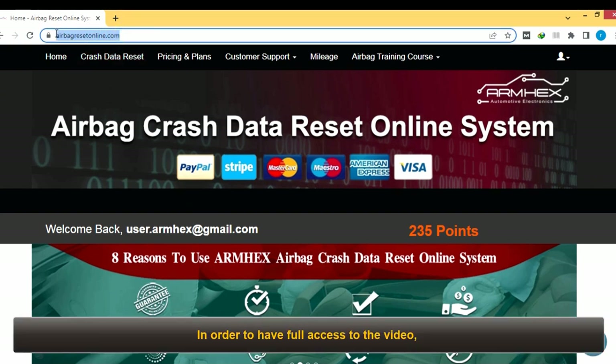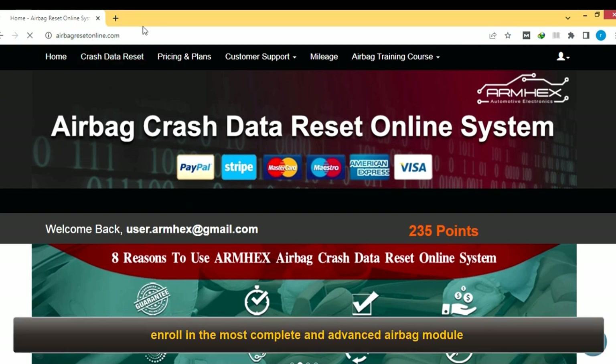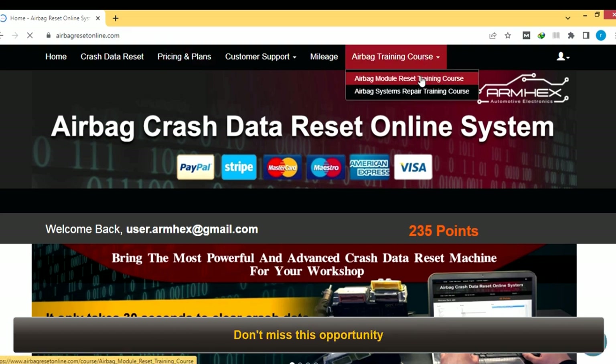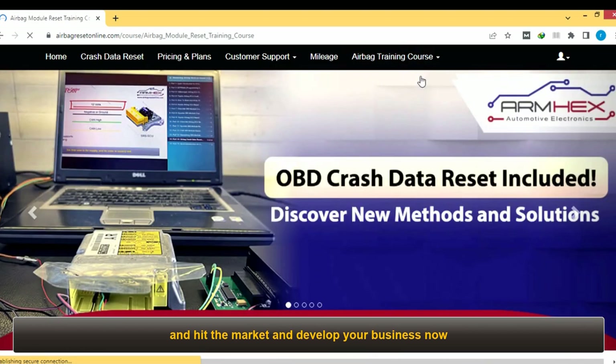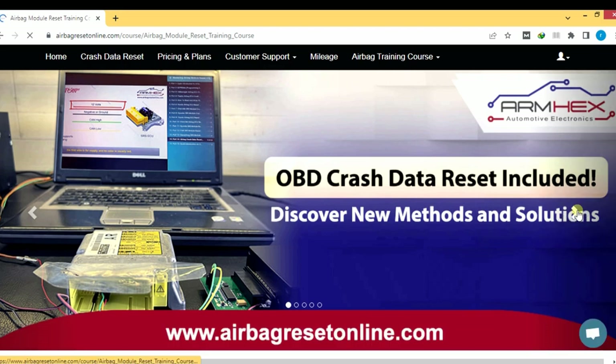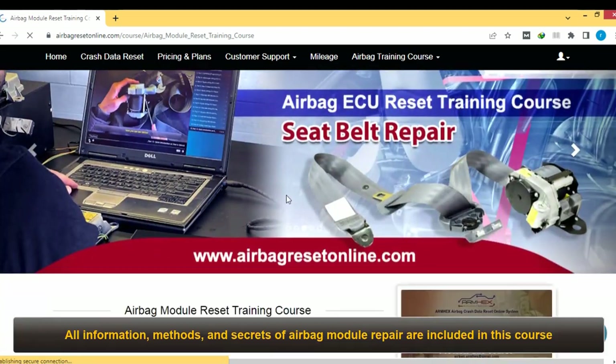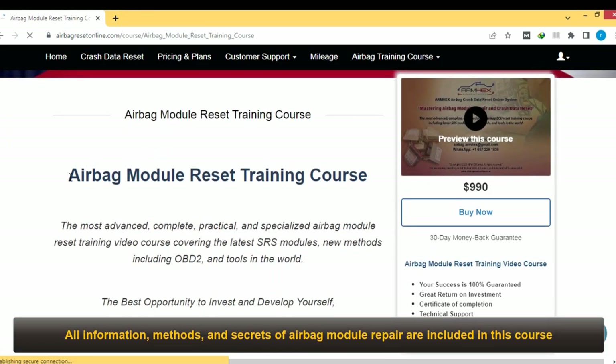In order to have full access to the video, enroll in the most complete and advanced airbag module repair training course offered by the Armhek Center. Don't miss this opportunity — hit the market and develop your business now, otherwise your competitors will do that. All information, methods, and secrets of airbag module repair are included in this course.